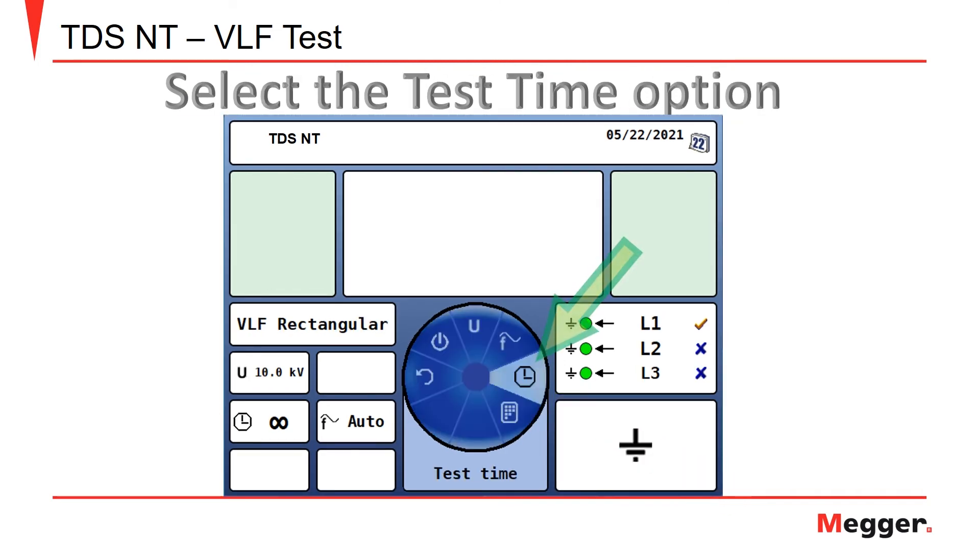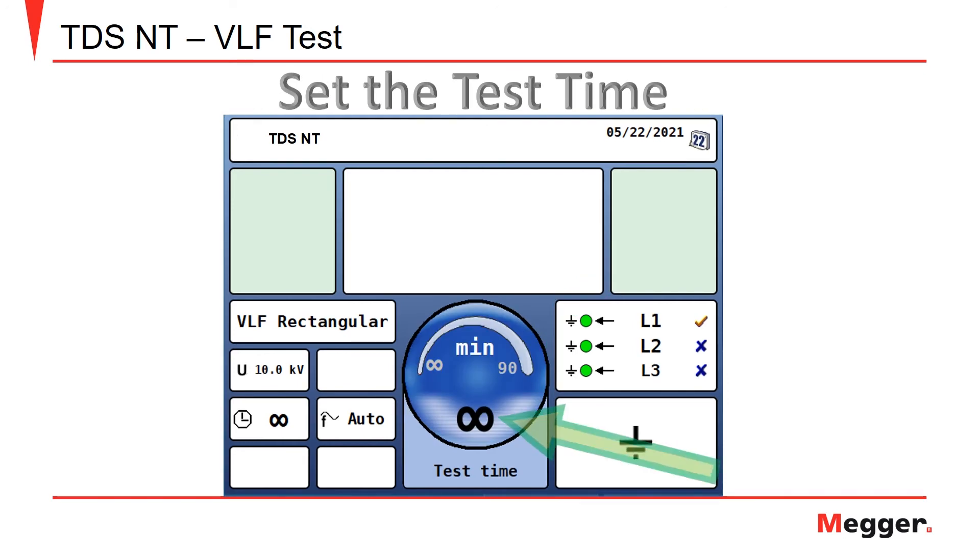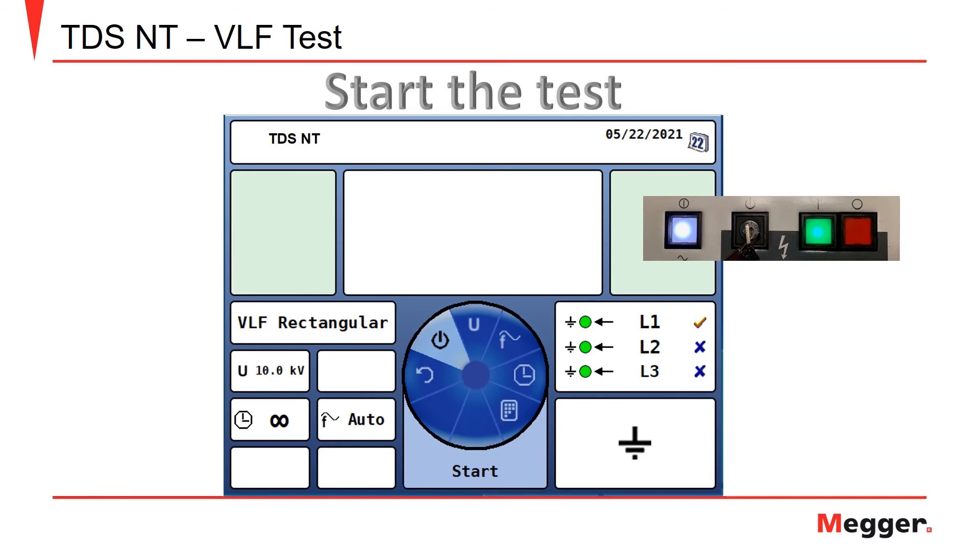Next, you'll select the option to set how long the VLF test will run. Set the desired test time from infinity to 90 minutes. To start the test, select the start option and push the green high voltage on button on the TDS-NT.